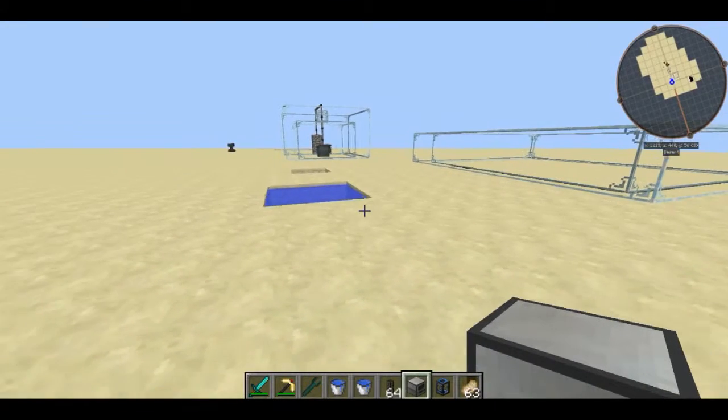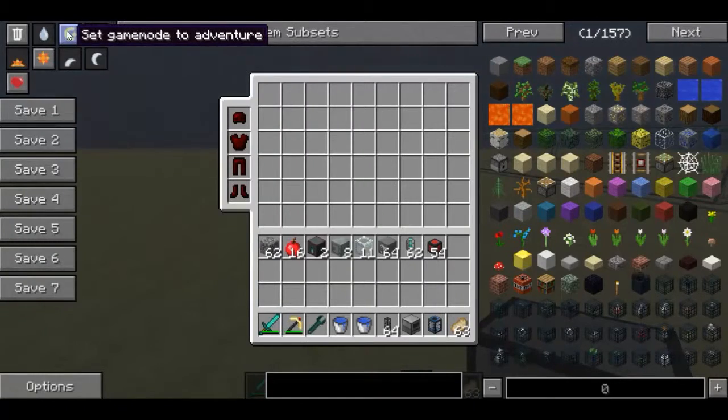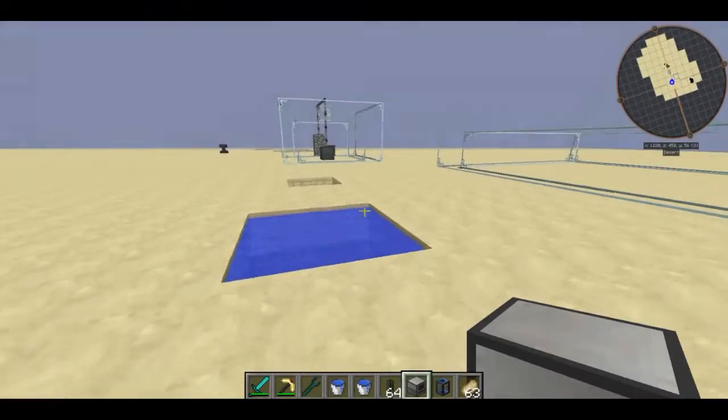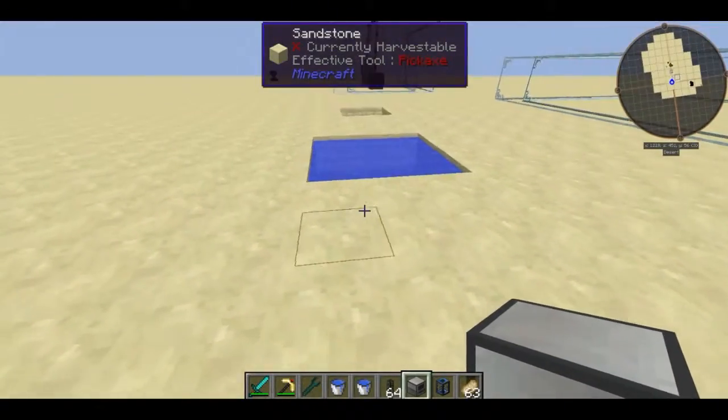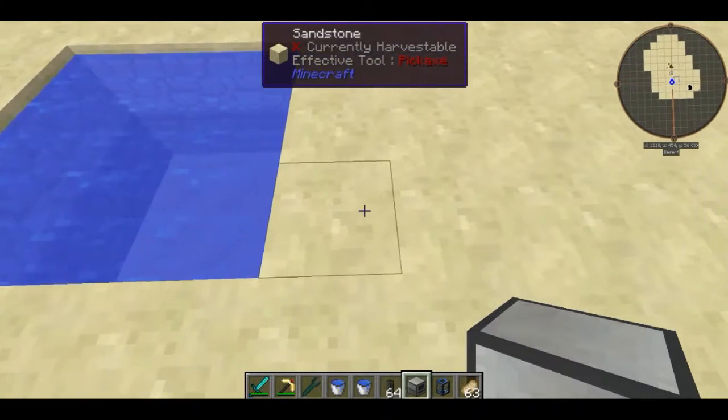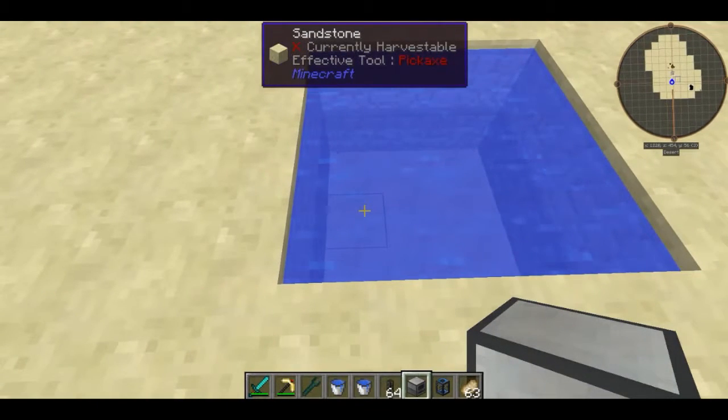Hello guys and welcome to the next episode of Feed the Beast tutorials. This episode we are going to be demoing the aqueous accumulator, which is basically a block that can pull water up from its surroundings. Its job is to get water from a pool and put it into a storable form where you can store it into tanks.